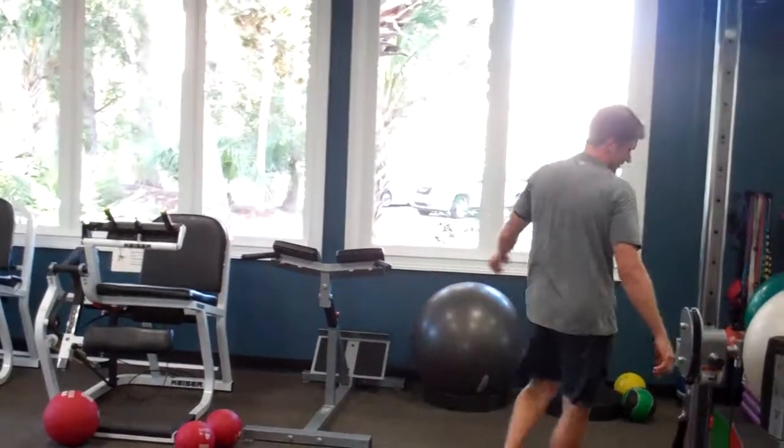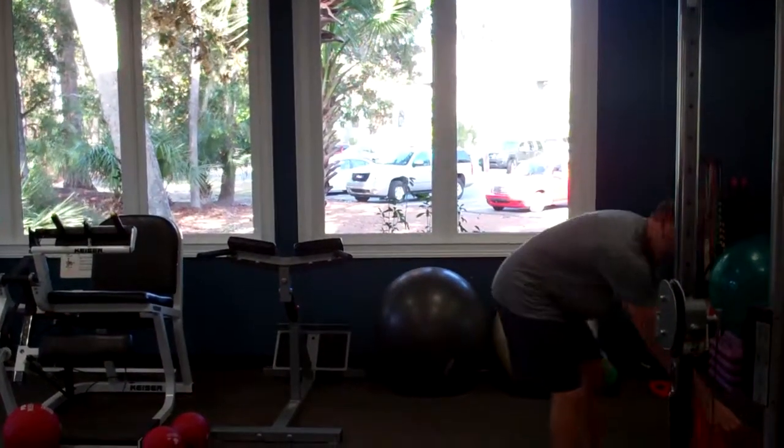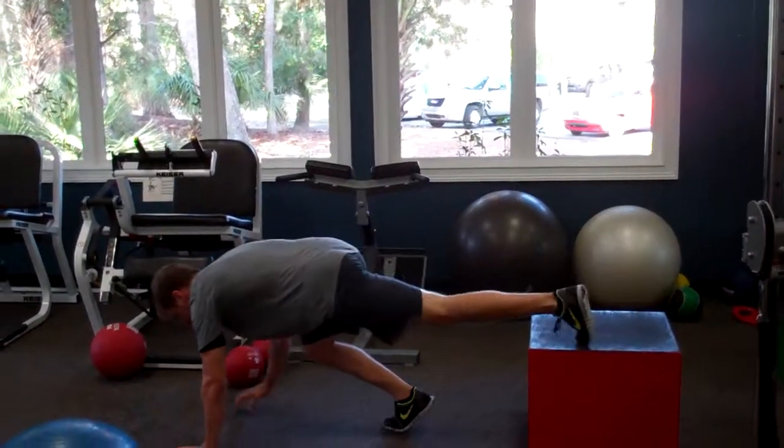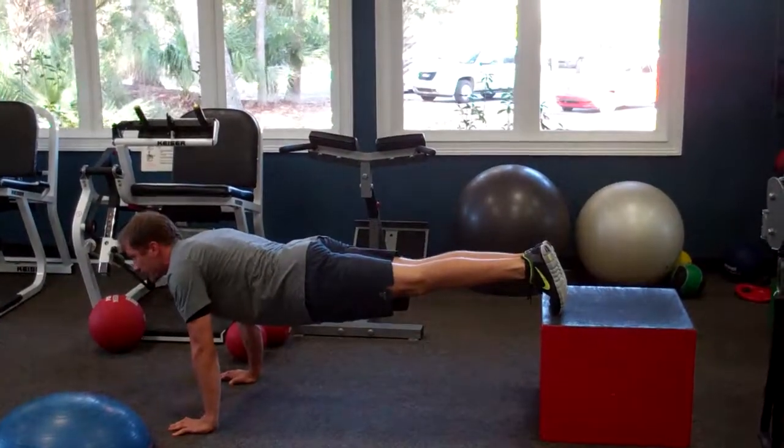Number nine — elevate your feet on a box or a chair, walk your hands out, lower your chest to the ground, and press straight back up.